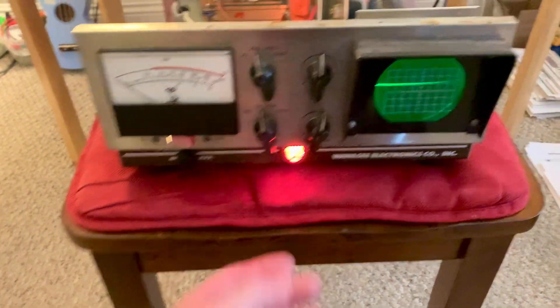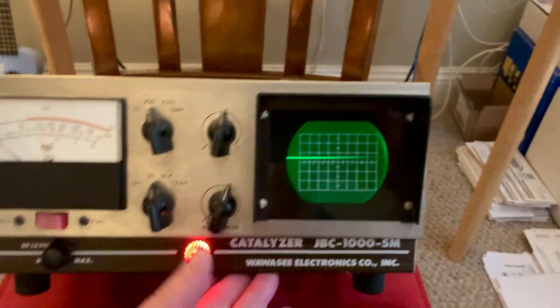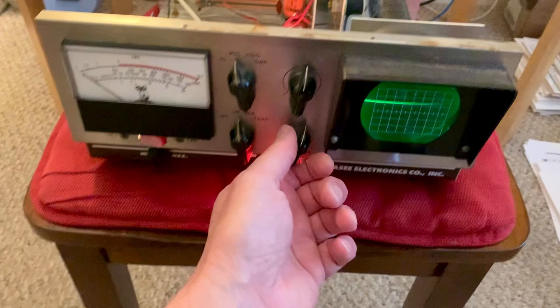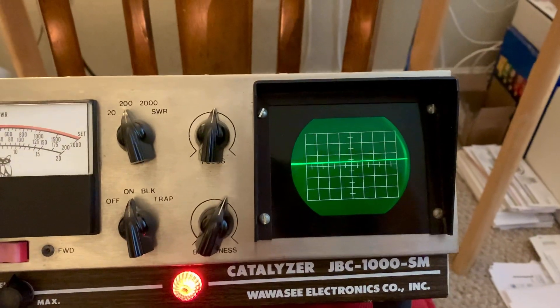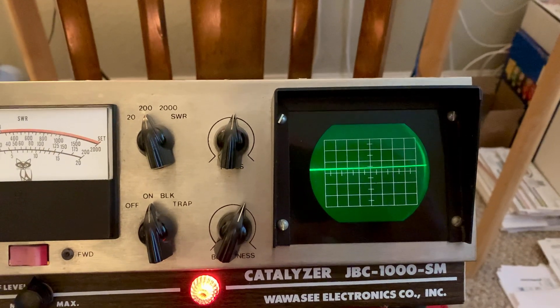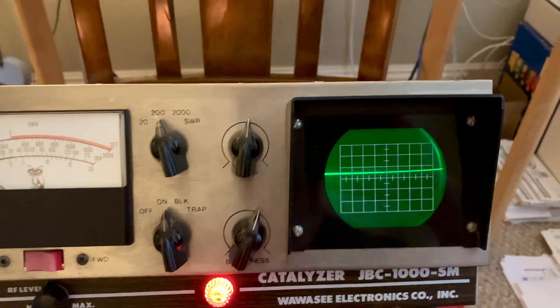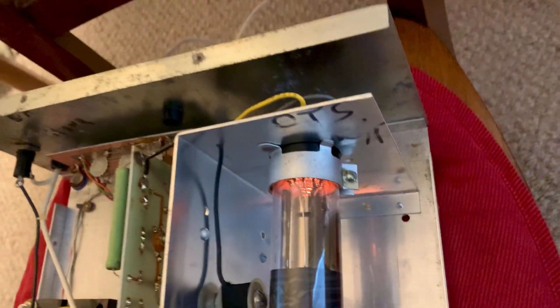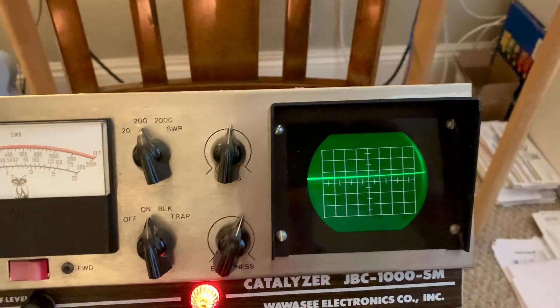The only thing I'm going to have to do is it looks like the CRT is a little bit unlevel. The longer it's on, the more it's getting level. But I think the way you adjust this — to get the horizontal line flat — you have to actually loosen that screw on the CRT and hand twist the CRT just a little bit. I think that's how you do it on this.